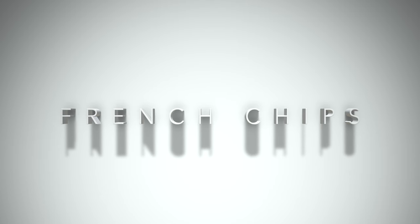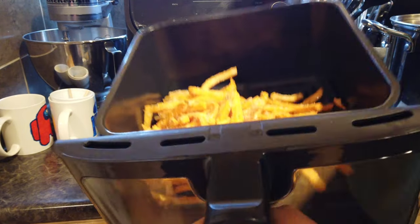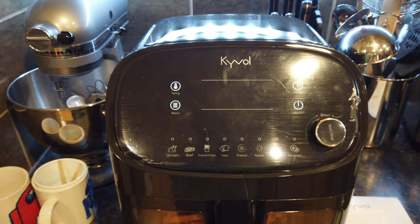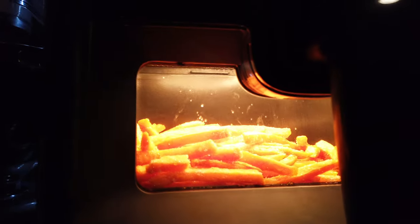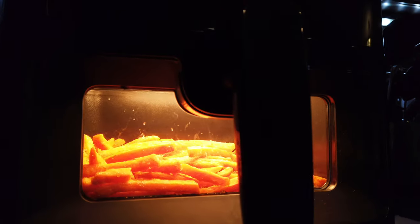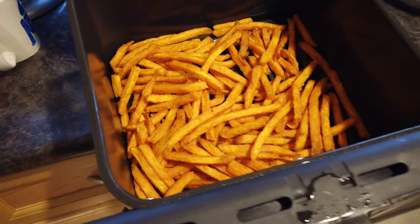Here we go — a few moments later. Oh, that's a beautiful color. I like it. I think it's got that restaurant style, you know.